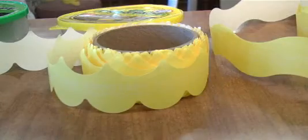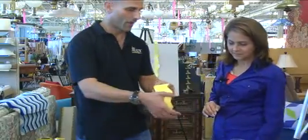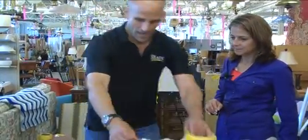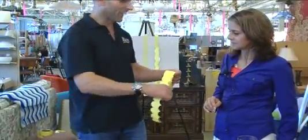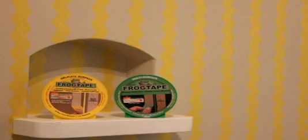We have a fun new product called Shape Tape. We did all those fun projects with it last summer. They have the waves, the chevron stripes, and they also have scallop waves as well. Depending on how you place them on the wall, you can make all sorts of different designs. The cool thing about Shape Tape is it has that same polymer on the edge of the tape — the paint block.